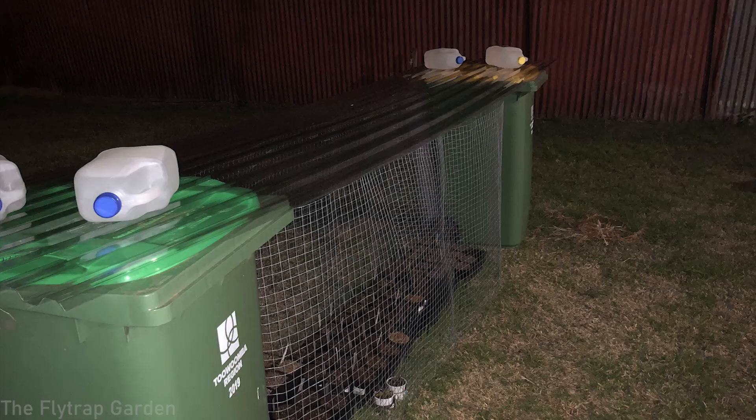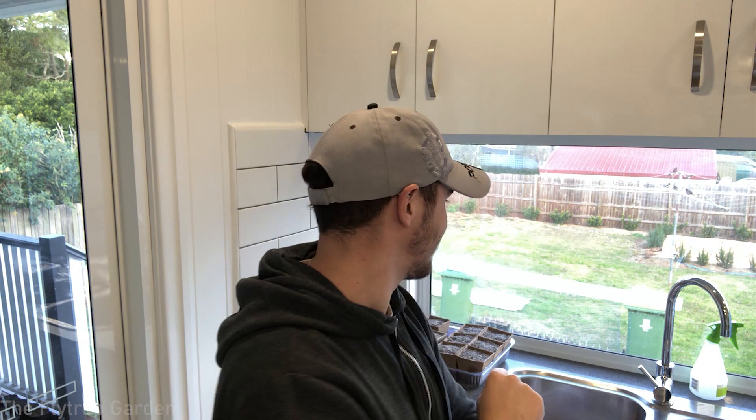I took everything off, wiped it down because polycarbonates need to be cleaned to keep them clear, then put it on top of the bins. I put three milk bottles on each side just to keep it down and prevent the wind from blowing it away — obviously if there's a very big wind it won't stop that. So that's the current setup: polycarbonate sheets on top of two rubbish bins until I can afford to make benches and a proper roof structure.